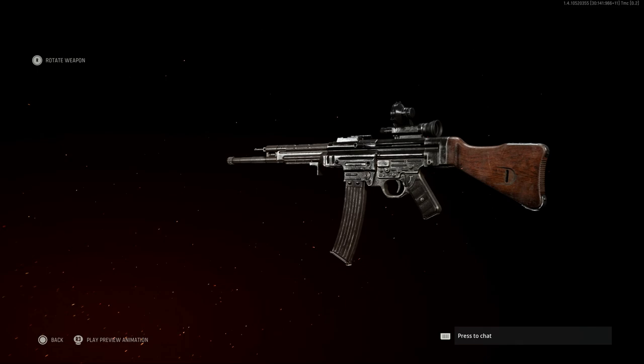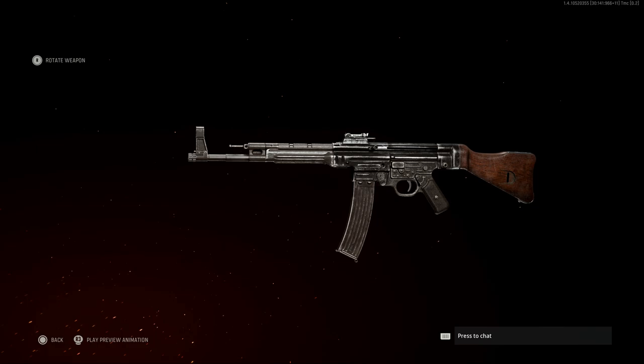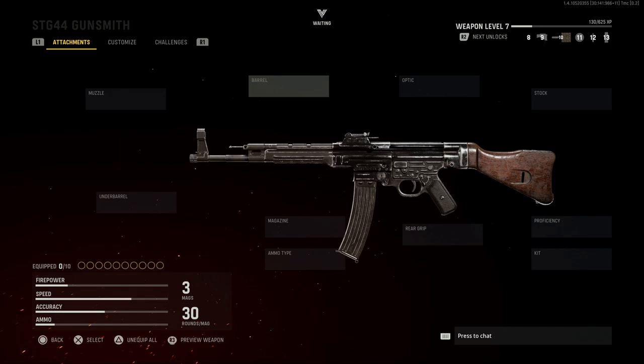So backing out, here is our final design for the STG-44 Vampire. We'll back out and strip this thing down to base. Some interesting things to note before we start building the weapon: the front sight post right there on the front, on the base of the barrel, right before that threaded muzzle device, will disappear when we put an optic on it.